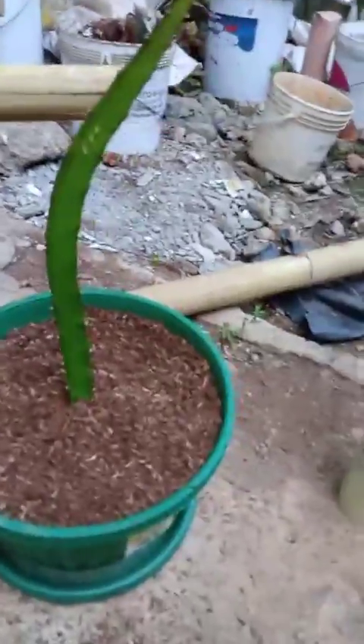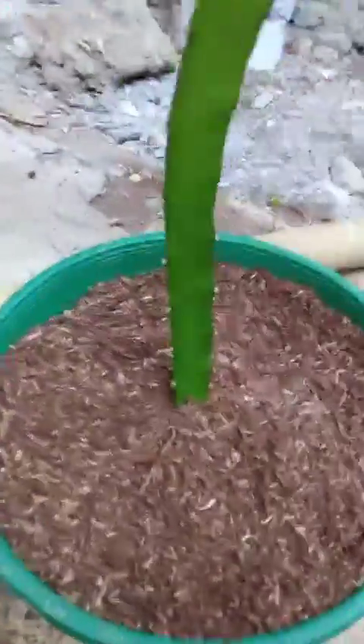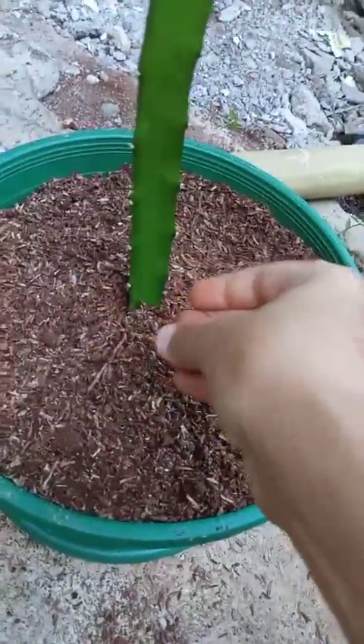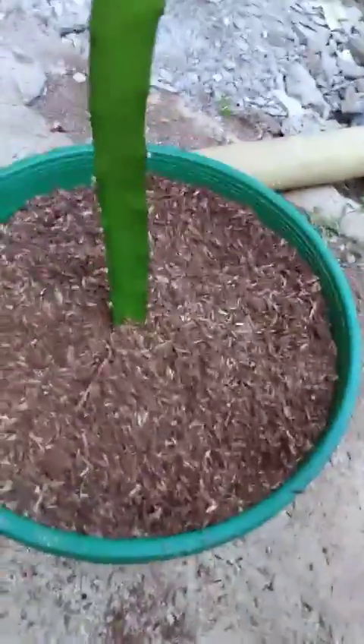The earthworms are now under there by the stem. Earthworms are very good because they don't eat plant roots — they only eat bad things and the soil itself. After eating the soil, they poop it out, and that poop is very good compost — that black soil you see in compost heaps.